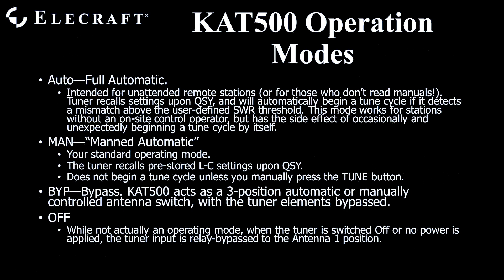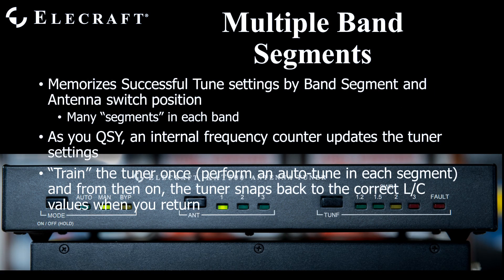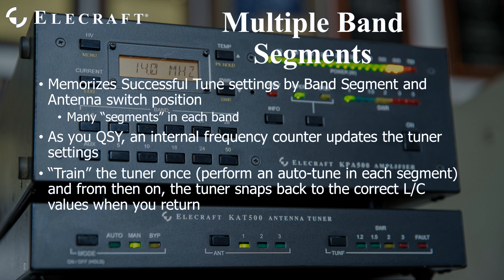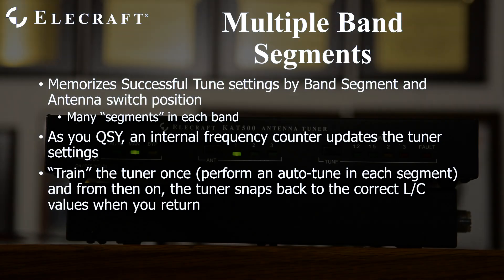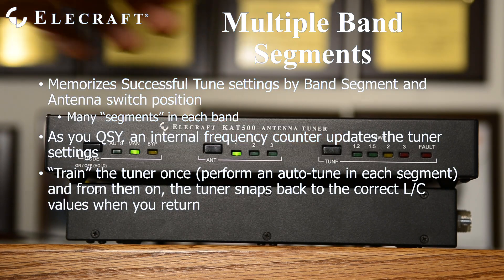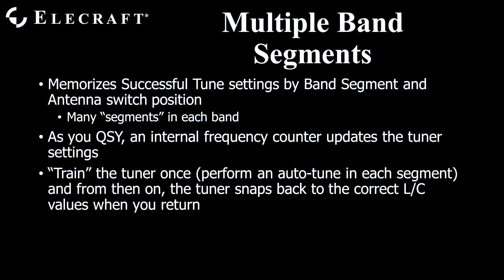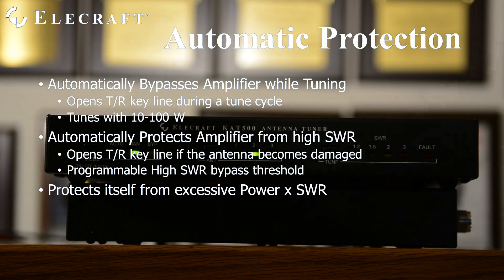When the tuner is powered off, the input is connected to the antenna 1 position. Each band is broken up into multiple band segments, and the tuner stores successful tune solutions by antenna position and band segment. On 80 meters, for instance, you have a very different impedance at 3500 than you do at 3800. Since the KAT500 knows your transmit frequency and which antenna port you have selected, it recalls the correct match automatically. For this to work correctly, you must train your tuner by performing an automatic tune in each segment where you operate. Once trained, the next time you return to that frequency or segment, it provides the right match.